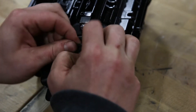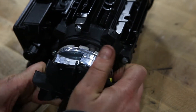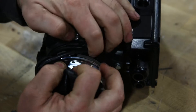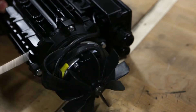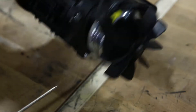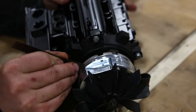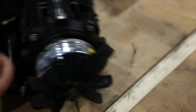Remove the protective rubber cover by pulling it towards the fan wheel and blow out any debris using compressed air. Use a feeler gauge to measure your brake gap all the way around. The gap should not exceed 0.2 millimeters.